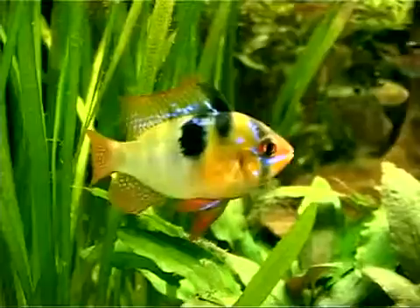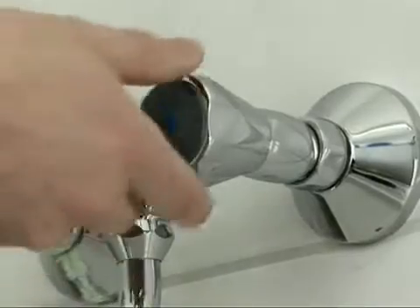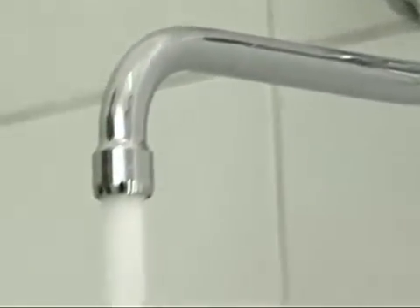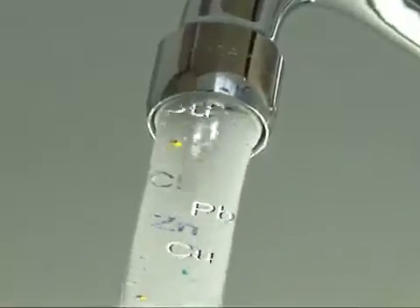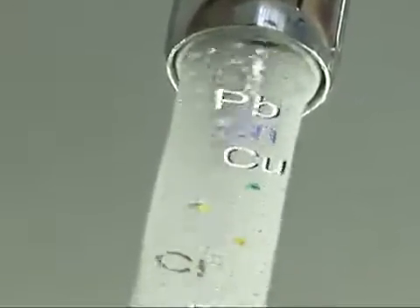Fish need fresh water — their health depends on it. But be careful, appearances can be deceiving. Water straight from the tap is not yet suitable for the aquarium. It contains traces of chlorine and heavy metals such as copper, zinc,